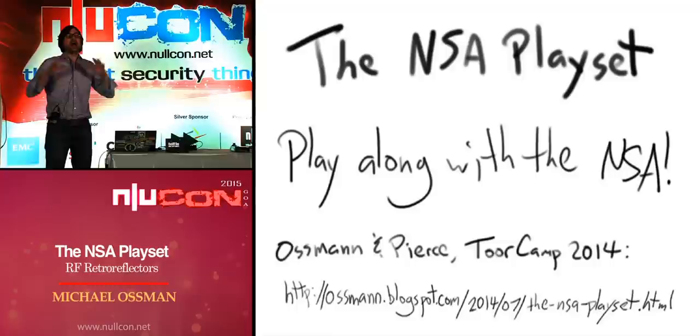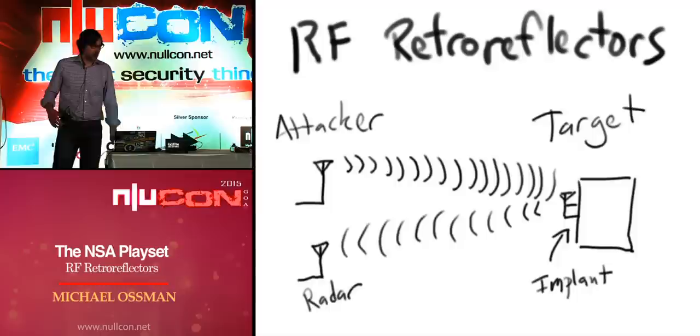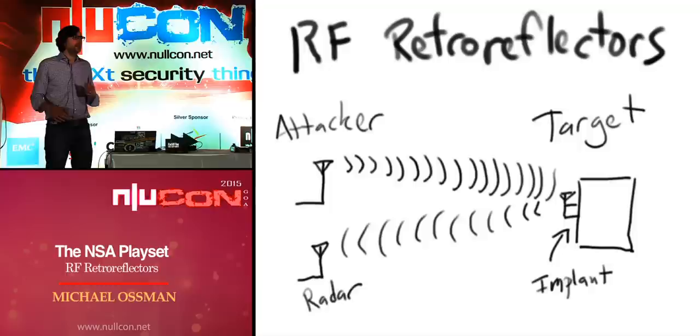If you want a good overview of the entire NSA Playset project and how we got started, I recommend watching my talk with Dean Pierce at ToorCamp last summer — it's online. We go through the entire leaked catalog that the NSA Playset is inspired by and talk about our ideas for how these things could be built. Today I'm talking about RF retroreflectors in particular.